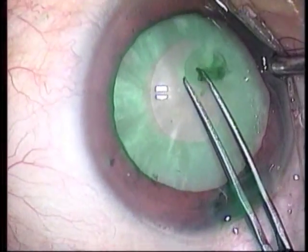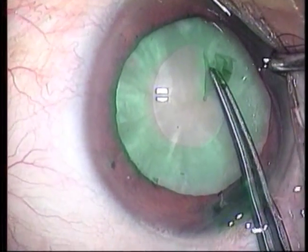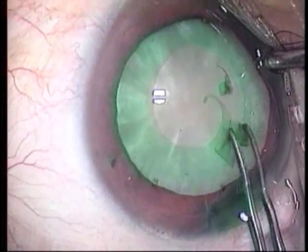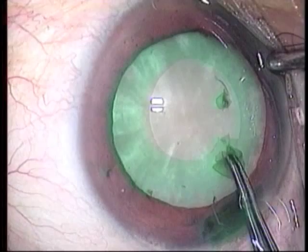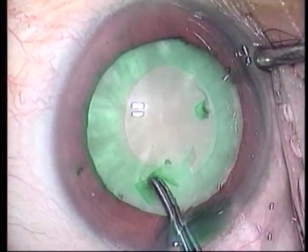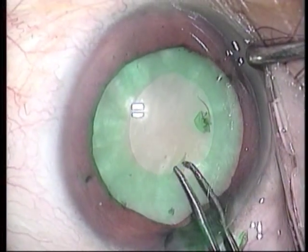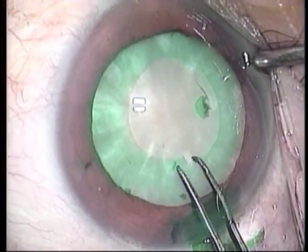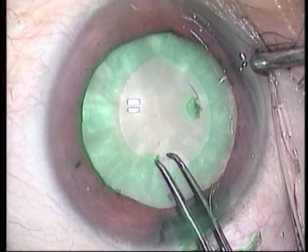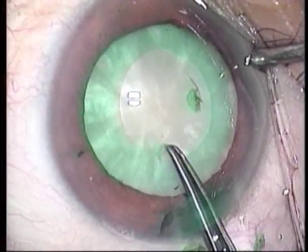The capsule is too fragile to continue the CCC and breaks up into small clusters. The capsule is gently grasped and peeled repeatedly with the forceps. Then, something unexpected occurs.